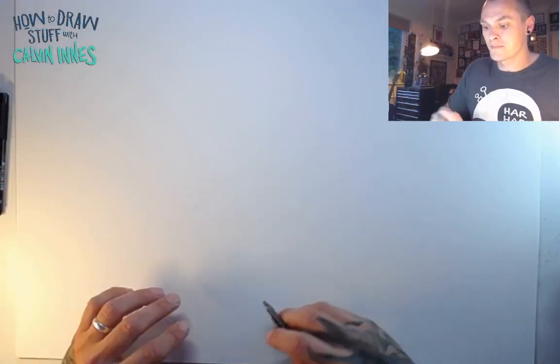Hi, thanks for joining me again for another how-to-draw with me, Calvin Innes. For this lesson I'm going to show you how to draw a sleepy slow cartoon sloth. This is all about starting off with a nice simple shape and then adding a few details. There's not actually a lot of detail to a sloth, so it's about getting that first shape right.